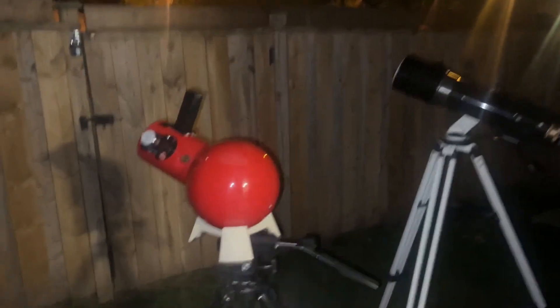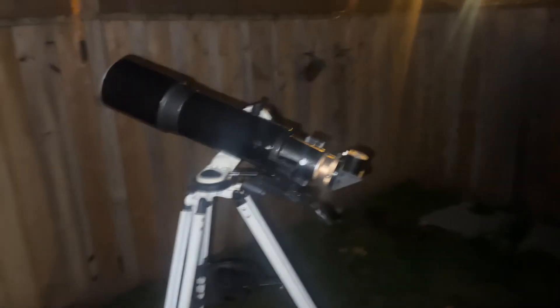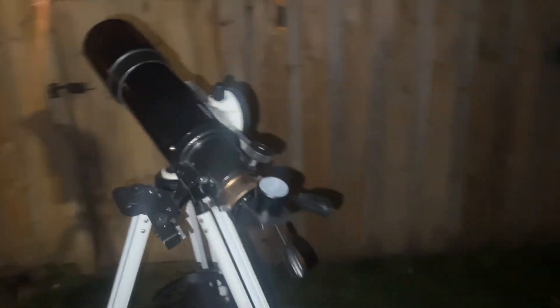We have the AstroScan focuser and finder scope all fixed up. We have the Celestron — really any of the 102 F5 short tube refractors are all the same.